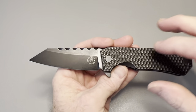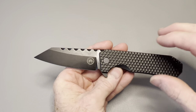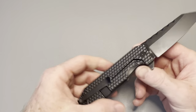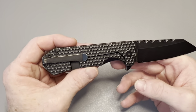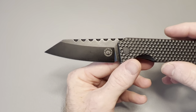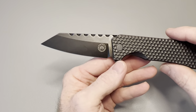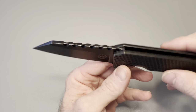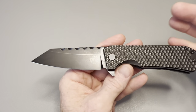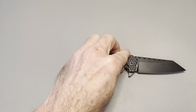This is another knife sent by Cue Ball — thank you so much, I really appreciate it. This is one I'd never heard of or seen before until I got it from Cue Ball. I've seen a lot of Off-Grid knives but had never seen any of their more premium models. This one's pretty sweet, though I do have a couple of small complaints I'll get into in a minute.